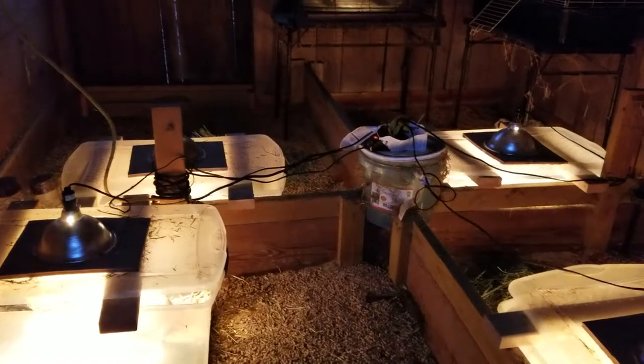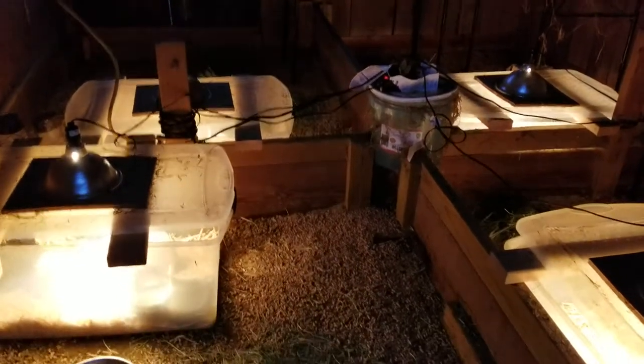Hello everyone, this is Carolyn here with Rodent Country. I wanted to just do a short video on how I'm doing my guinea pigs this winter.